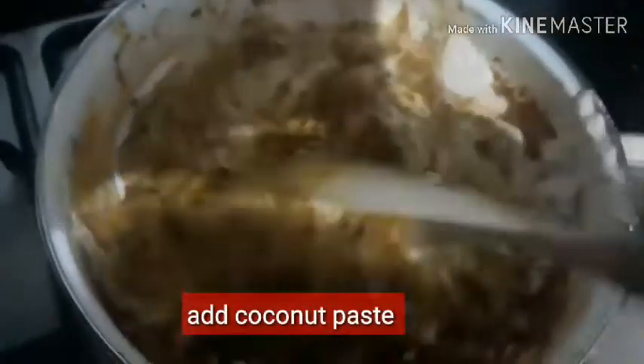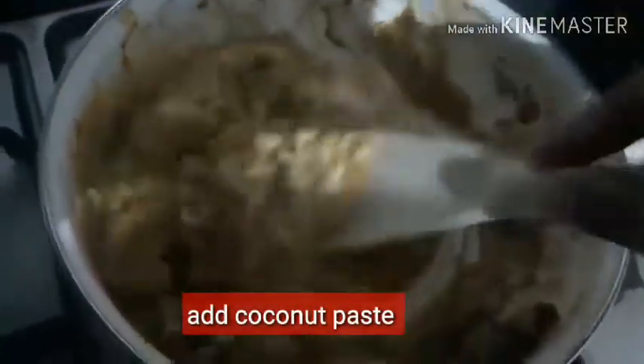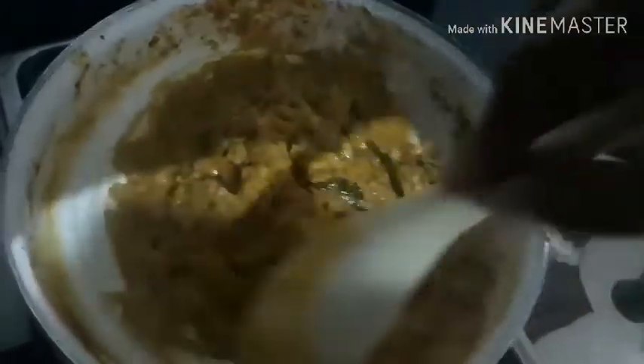Mix it on medium flame. Now we will maintain the heat and heat it gradually.